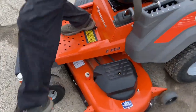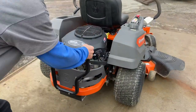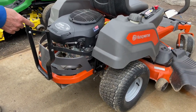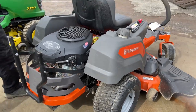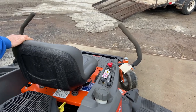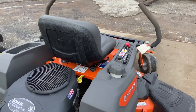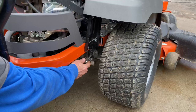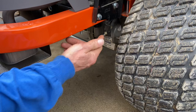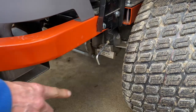One more thing I want to show you: if you need to push your machine, right now you can't push it — it's locked in. There are two reasons for that: you have hydro release valves you have to pull out down below. There's one on the right side down here — you just pull it out. There's a little lip, so you pull it out and set it like that. That puts that transmission in neutral. When you want to go back into gear, you just push it back in.